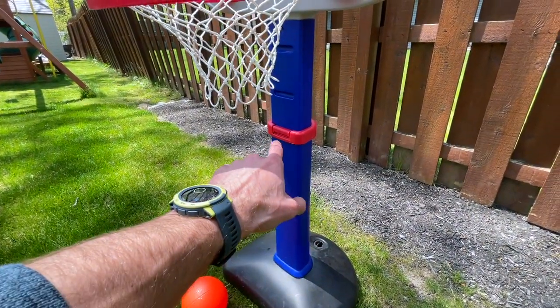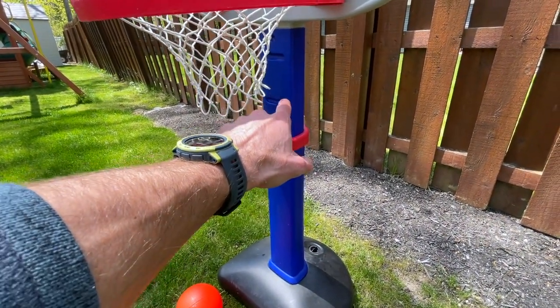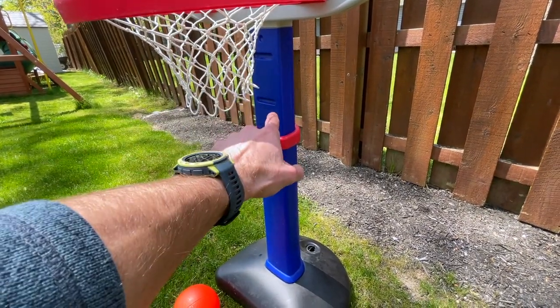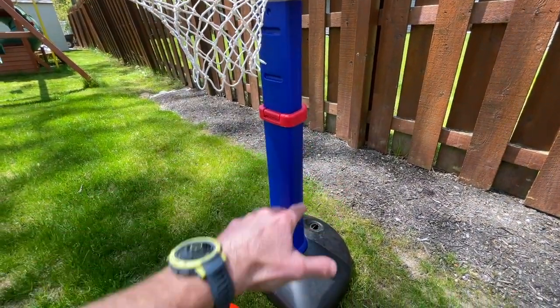It has an adjustable size — you can see this clip comes out and I think it goes all the way up to four feet. It has little demarcations where you can set exactly what height you want it to be at.